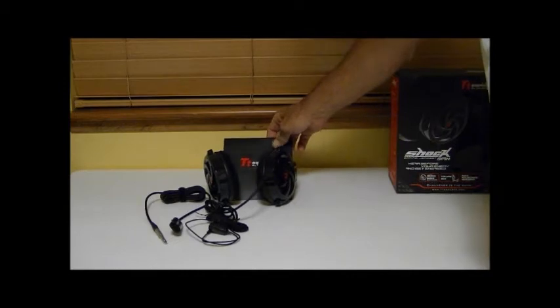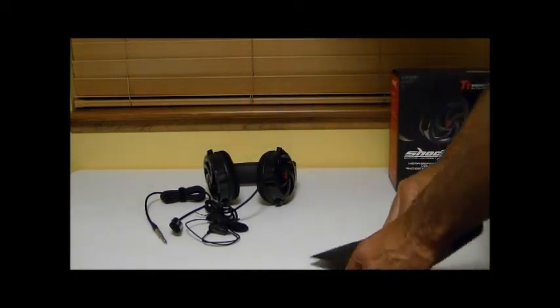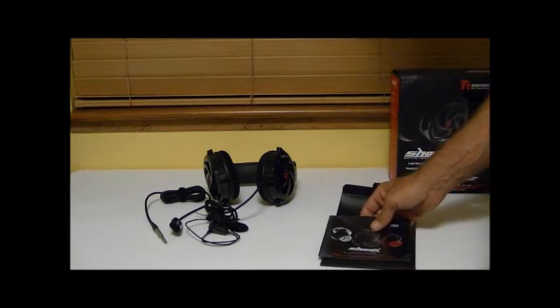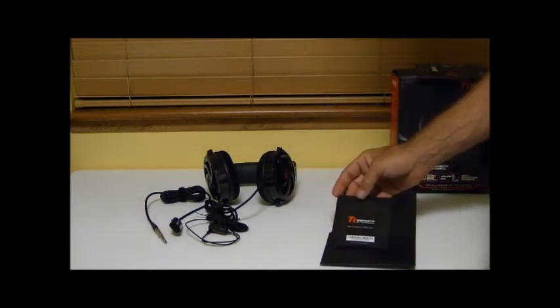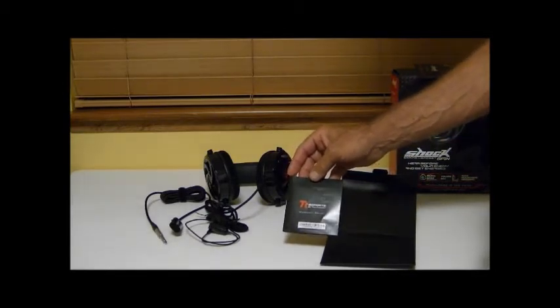Included in the package is this envelope that has some literature in it. The literature they give you is the multi-language quick installation guide. You also get a warranty policy pamphlet — this particular headset comes with a two-year warranty.